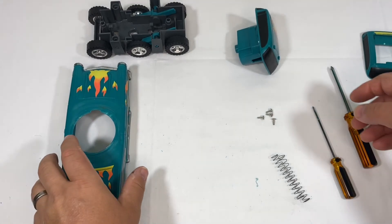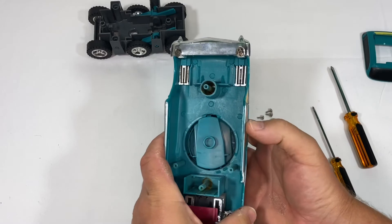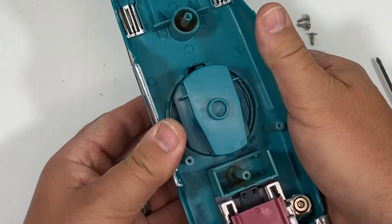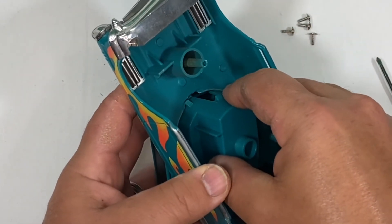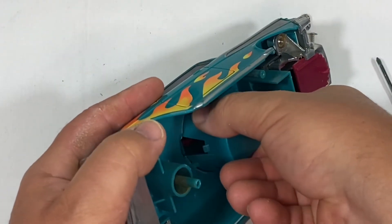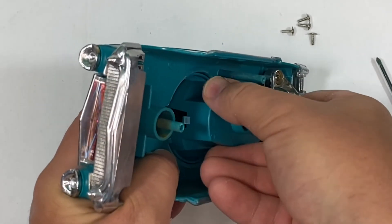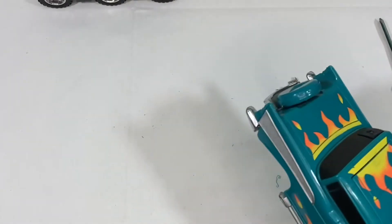Next we're going to put the cockpit into the body. We're going to do this the exact same way, just backwards. You've got two larger tabs that go in through the opening there. Turn it until all four tabs go in, and once they're in, that's all that is — pretty simple. Just turn that around, let's go in the right direction. Awesome.